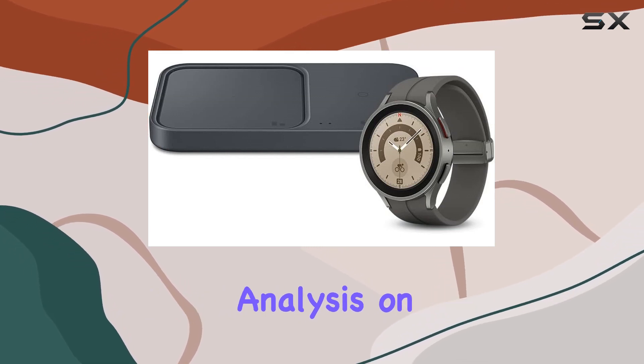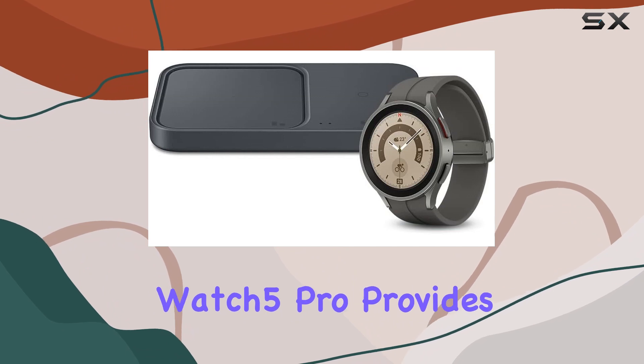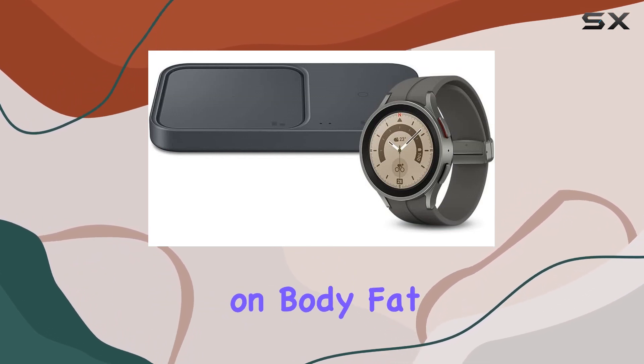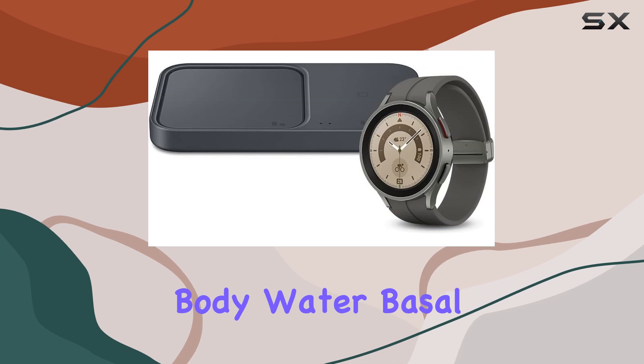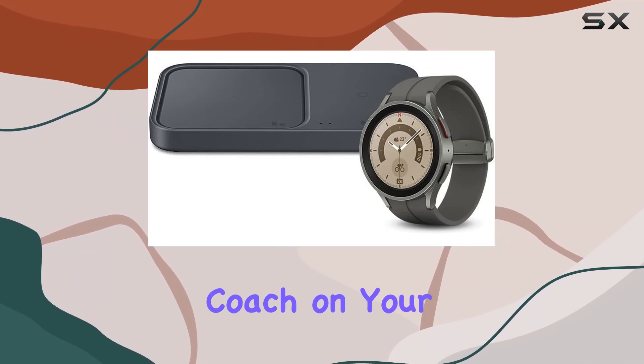Body composition analysis on your wrist? Yes please! The Galaxy Watch 5 Pro provides real-time data on body fat, skeletal muscle, body water, basal metabolic rate, and BMI. It's like having a personal health coach on your wrist.